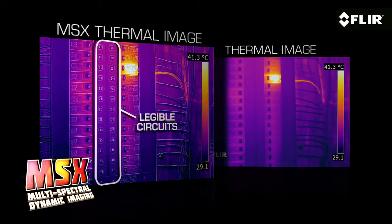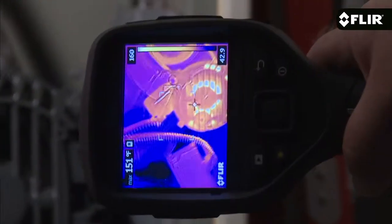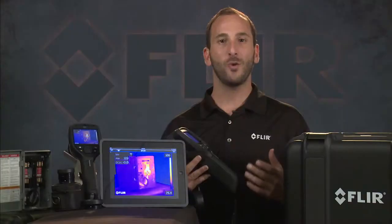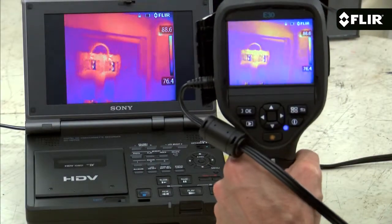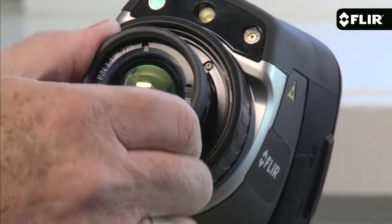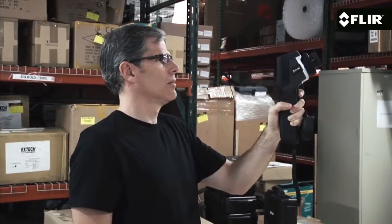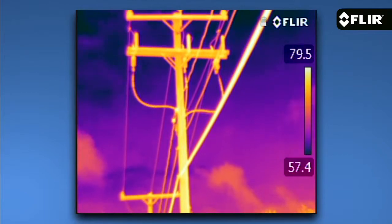E-Series cameras also feature auto orientation, which keeps all of the on-screen data upright and easily readable whether you're in landscape or portrait mode. You also have video out in case you want to send the full motion 60-hertz signal to a monitor or recorder. You can swap out lenses to an optional wide-angle lens to take in more of a scene, or a telephoto lens to image distant small targets with greater precision and accuracy.